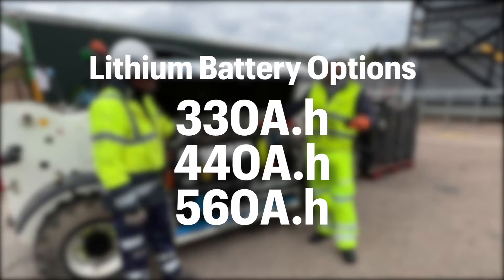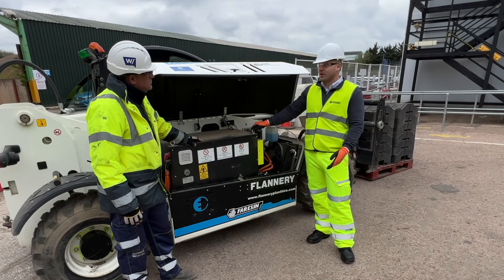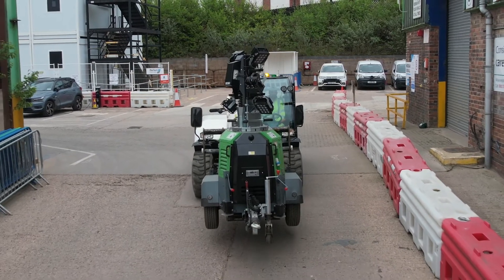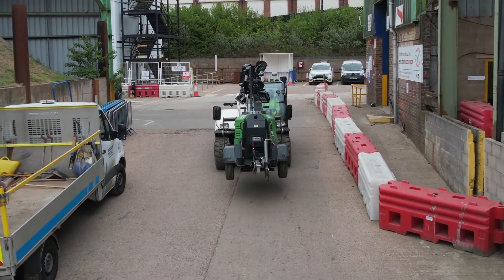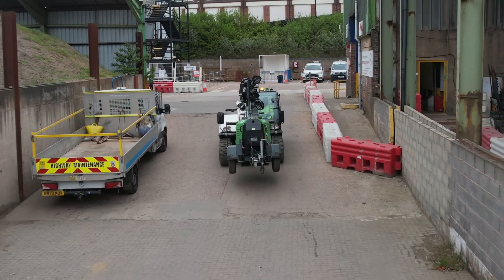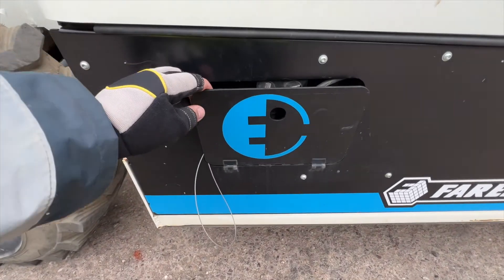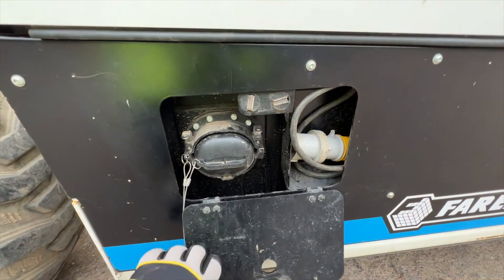That allows you to have different battery options for different applications, so you can spec the machine for a particular work site and job. Flannery's purchased this particular machine and it's been in operation for some time now. Of course, you then need to handle the electric refueling, which is all electric and comes through here.